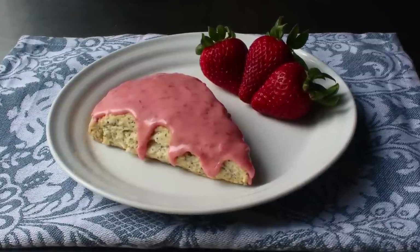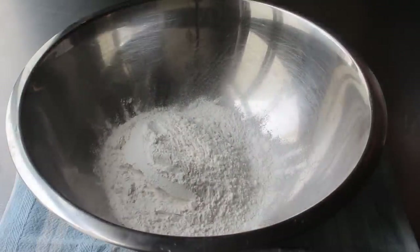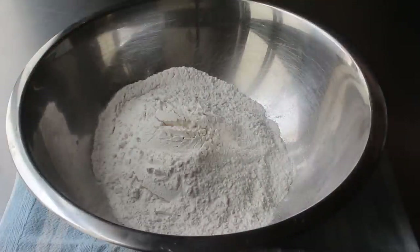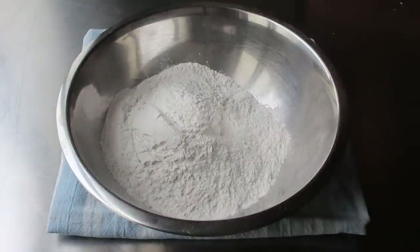To get started, we'll add some self-rising flour to this bowl. I'm sure a lot of you are thinking, is Chef John sponsored by the self-rising flour people? Well, I probably should be, but I'm not. I just think it works better for recipes like this than using regular flour with baking powder and salt added in, which will still work, just not quite as well in my experience. I'll explain both options in the blog post.